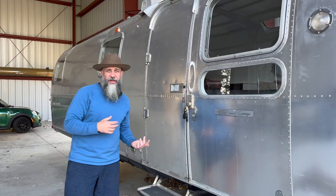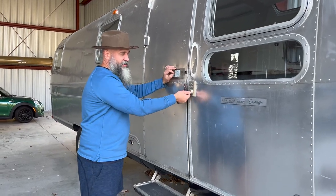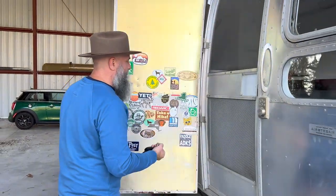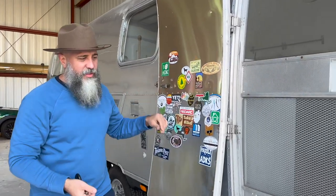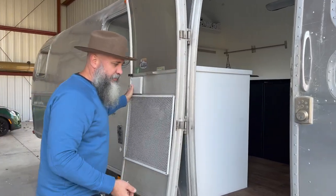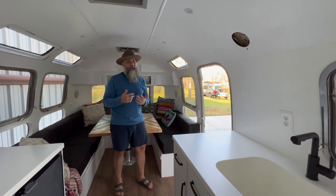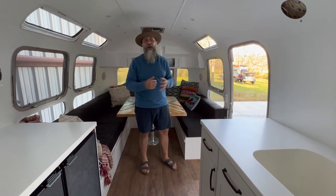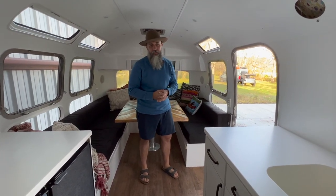Now we're going to go inside the coach and look at all the cool stuff in there. Here's that deadbolt — using just a regular house key. There's a locking mechanism to hold the door so the wind doesn't grab it, and the screen door opens very easily. We completely gutted the inside of this Airstream all the way down to beyond the inner skins. We also replaced the whole floor — all the plywood — so that's all new as well.